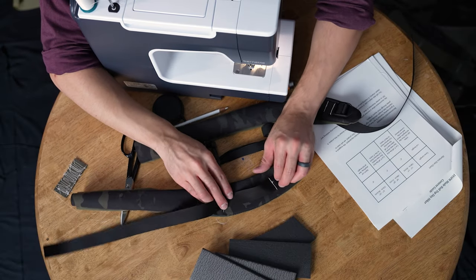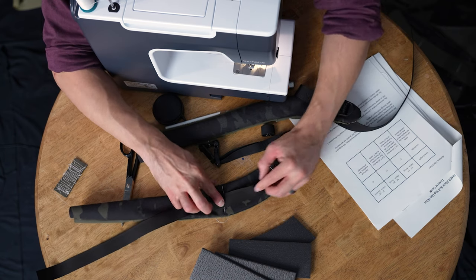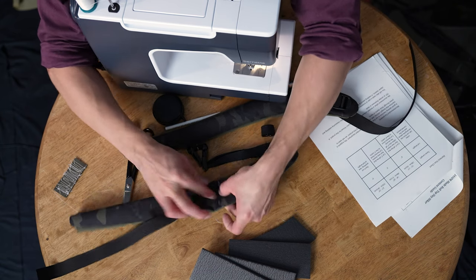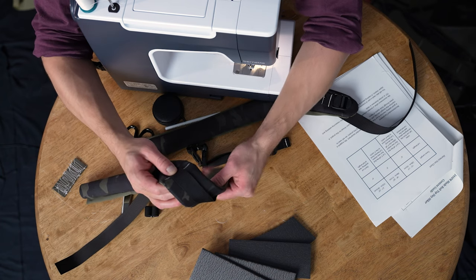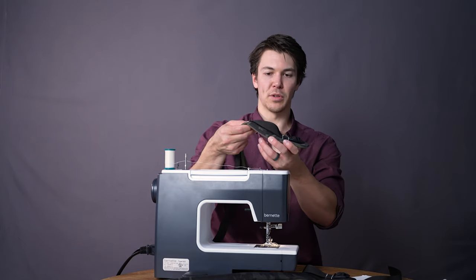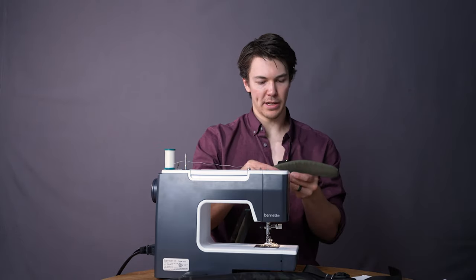Now, when I stitch that webbing down, what I want to do is follow on the long end the curvature of the harness and try to get it to about the center right there. This may look like there's a big ugly hump right there left behind, but when that curves around your body — see how it lays flat like that — don't worry about that too much. If it's too tight, what'll happen is when you put it on it'll buckle and act really bad, so give it a nice little bend.